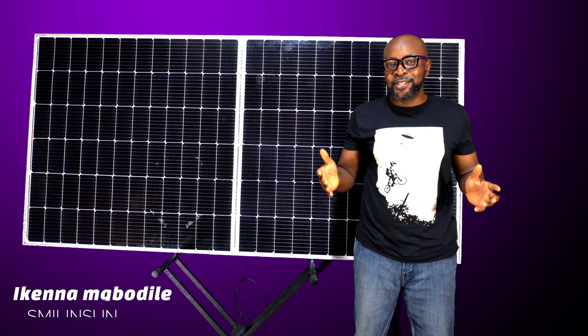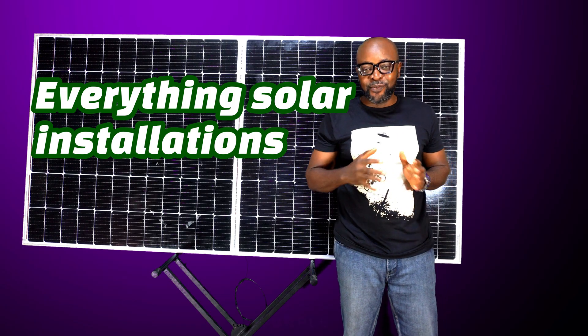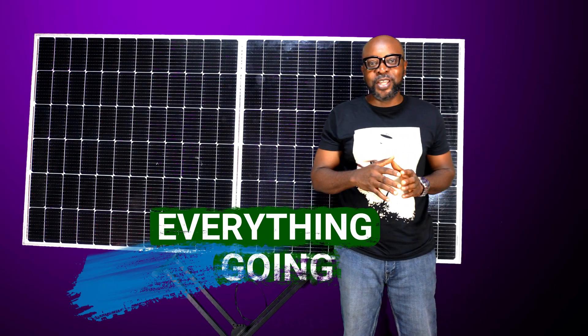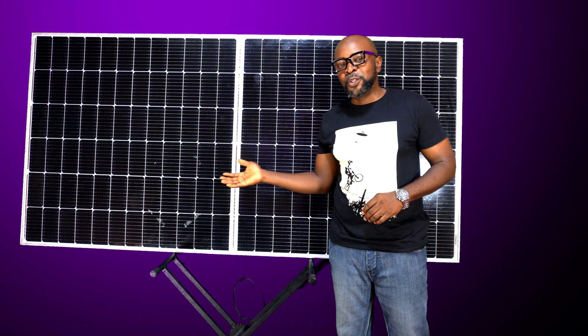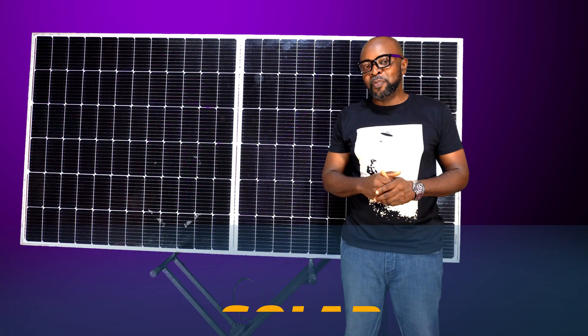Welcome back guys, my name is Ikenna from Smiling Sun — everything solar installation, everything inverter installation, everything going green. This is a half-cut cell solar panel. So what's the difference between the half-cut cell solar panel and your regular solar panel?